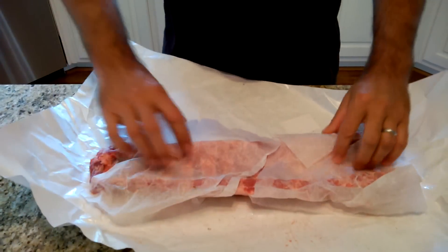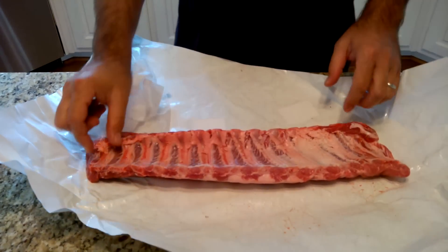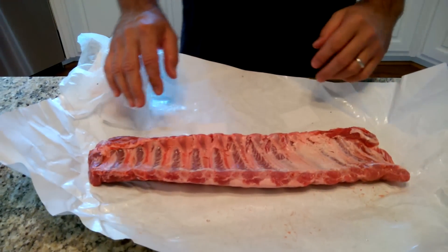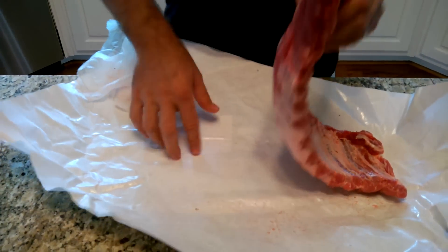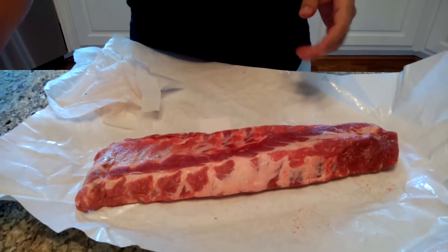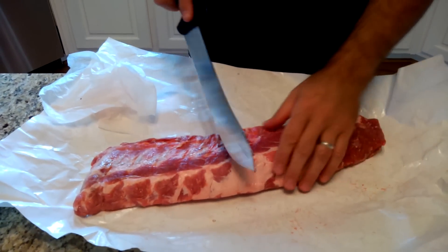The key thing is to always make sure — if your butcher hasn't already done it — pull off the fell. It's a membrane on the back, a very thin membrane, but you want to get that off. If you leave it on, the rub won't soak into the meat and it'll also have a bit of a foul, chewy taste.